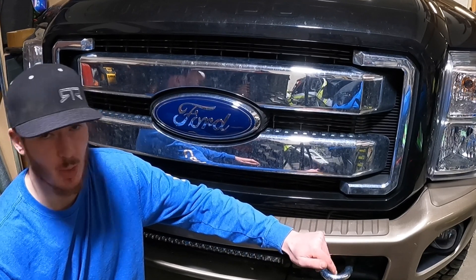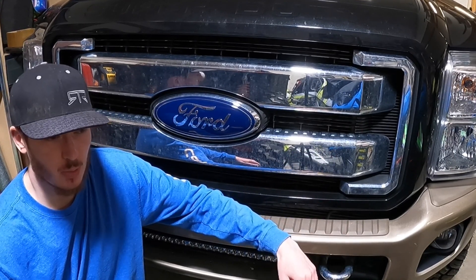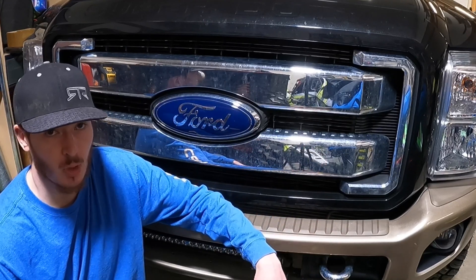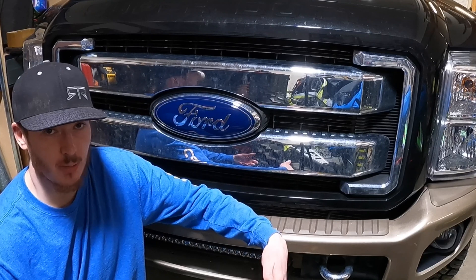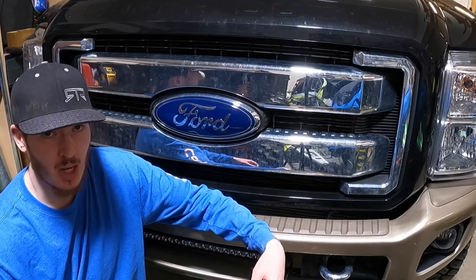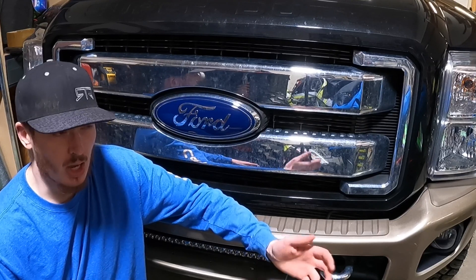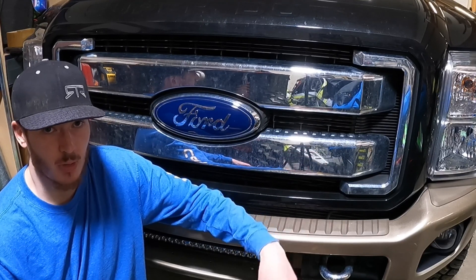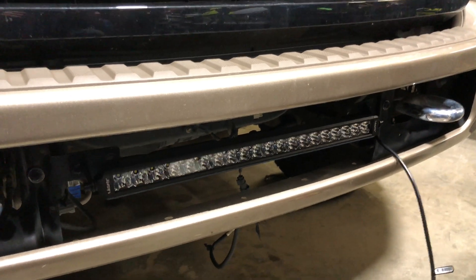I'm going to be showing you guys how to hook the light bar up to your high beams. You can of course just hook it straight to your upfitter switches or dash switch, but I find that to be a little lazy — usually when you're running the light bar you want it to come on with your high beams. It's an extra step to have to throw that switch on and off, so I like mine to be triggered with my high beam switch.